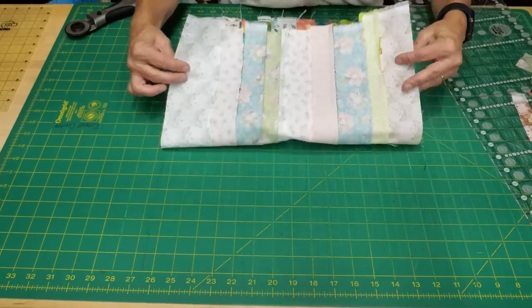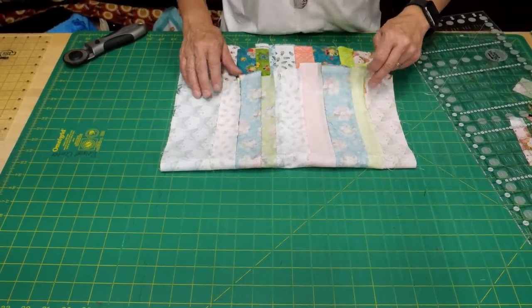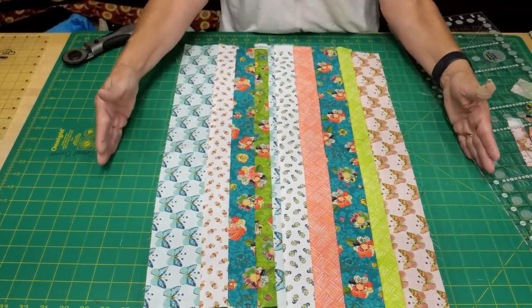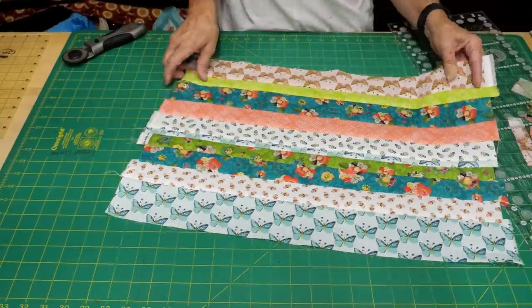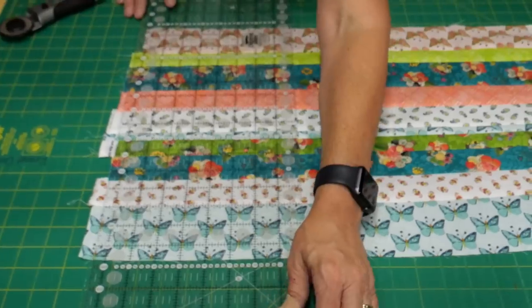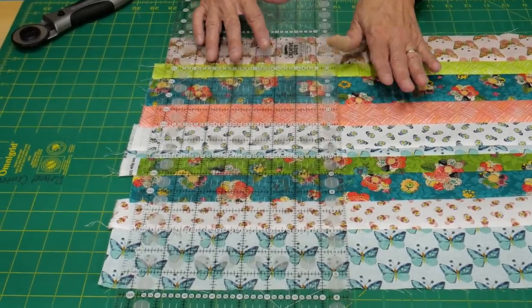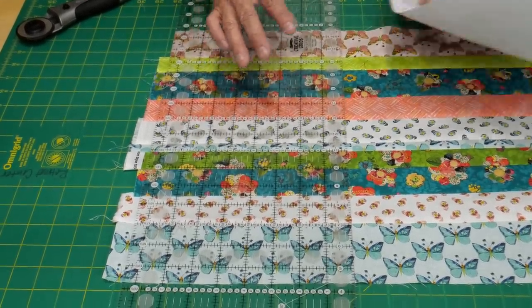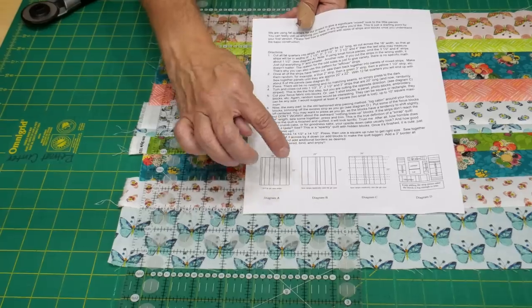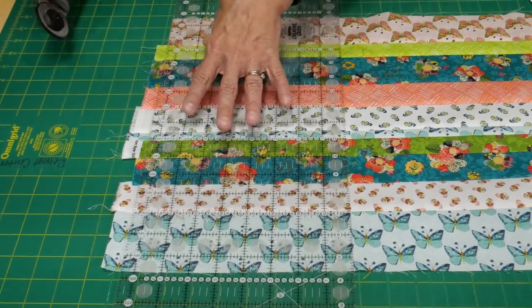It's all sewn together and pressed. It's really not going to matter which direction your seams go, so you don't have to get crazy about that. You can see that I lost probably about two-and-a-half inches from the way I laid it out, but it's still okay — you could keep going and add a couple more strips. The whole idea is just to use up every little shard. Now I'm going to cut this again. Just like in the first pass when I cut inch, inch-and-a-half, two, two-and-a-half, three, three-and-a-half — I'm going to do the exact same thing cutting those same widths, but now in the perpendicular direction. I've turned it and I'm lining it up.